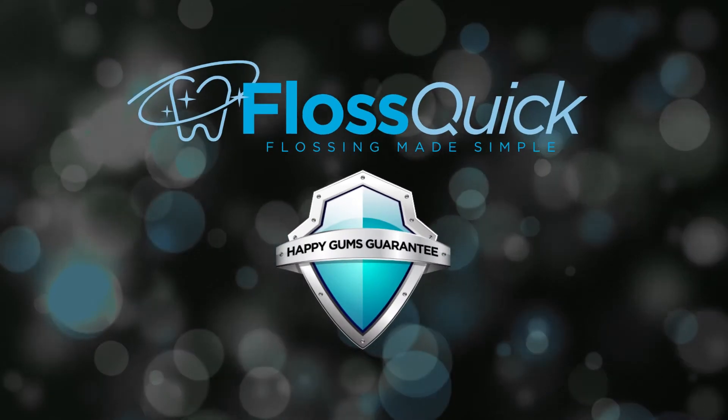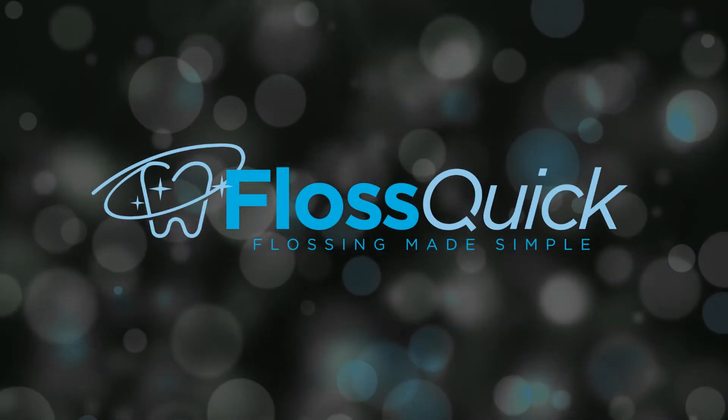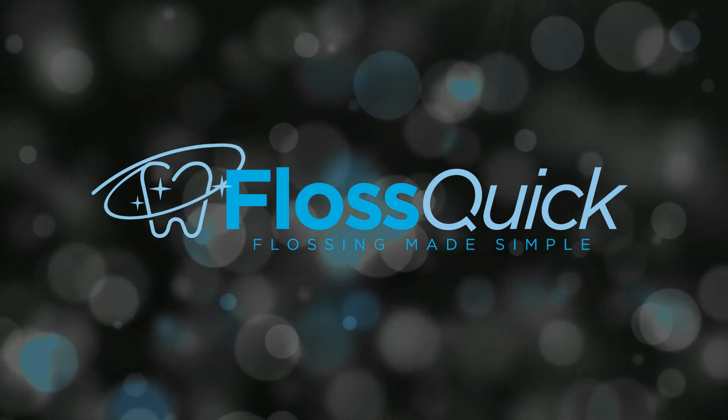FlossQuick comes with the Happy Gums Guarantee. If you're not satisfied, we'll refund your money no questions asked. Daily flossing made simple, quick and easy. And just think, now you can be honest with your dentist about flossing.